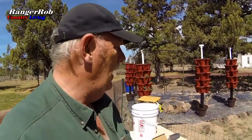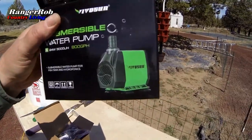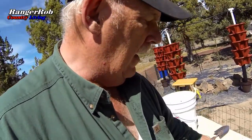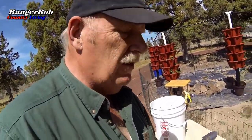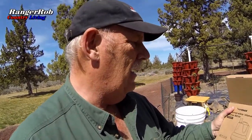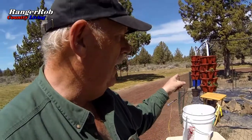Hi guys, this is Ranger Rob with the Ranger Rob Country Living Channel. Today is Monday and just as I promised, my pumps came in. I got two kinds: one is a 24-watt, 800-gallon-per-hour upright pump, and the other is a submersible 40-watt pump, which is the one I'm going to use in the greenhouse — it's 850 gallons per hour.